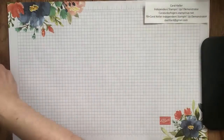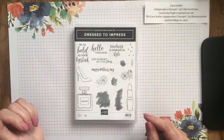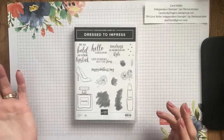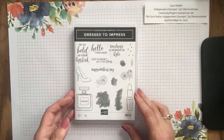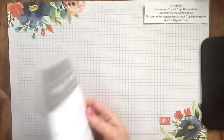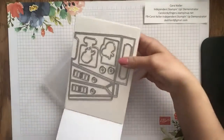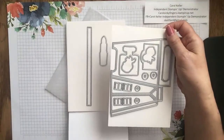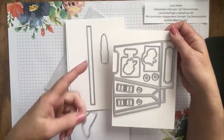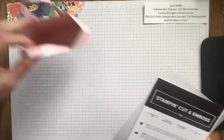Let me show you the stamp set. It has a bunch of different sentiments — Happy Mother's Day, one that can be used for thank you, 'kindness is always in style,' and some fun ones like 'be as bold as your lipstick.' The dies that go along with it, the All Dressed Up dies, pair with the stamp set — the shoe, the lipstick, and some of the flowers and the perfume bottle. There's also a die that cuts out a cute little bag that looks like this.